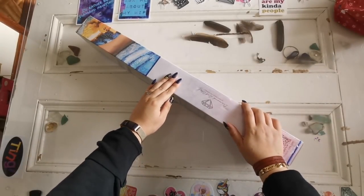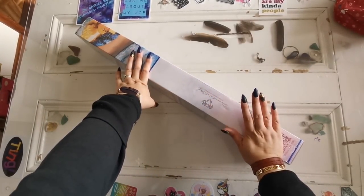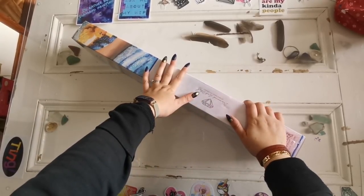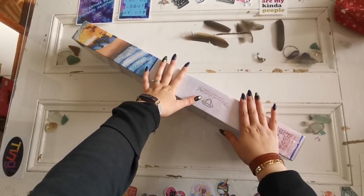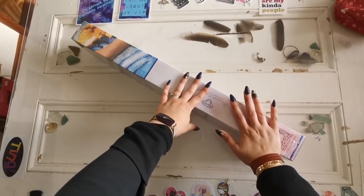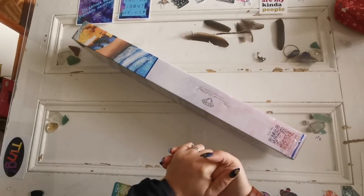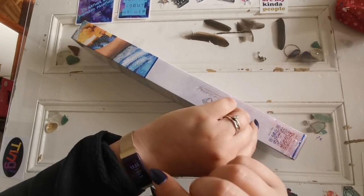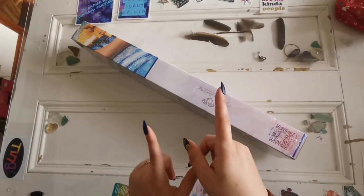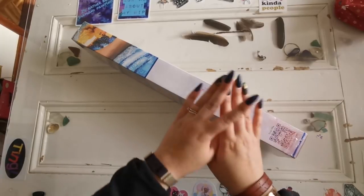Hello everyone and welcome back to my channel, my name is Rachel Ray and today I have a sneak peek for you all. There is a special release tomorrow at Diamond Art Club — Bailey J, you may remember her artwork was up on their website before. There are new releases coming and it's going to be a midweek drop, so this is for tomorrow, Wednesday, October the 13th.